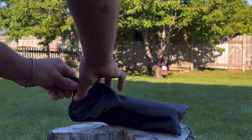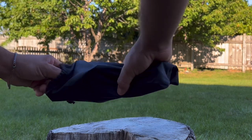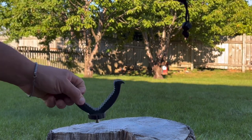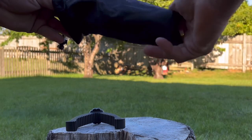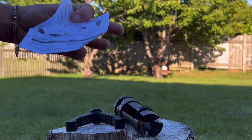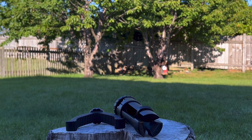This is a shooting rest tripod from the company CV Life. In the box you will get a bag to carry your tripod and the tripod itself. CV Life uses the best material to make this tripod — it's made out of aluminum and anti-slip rubber.